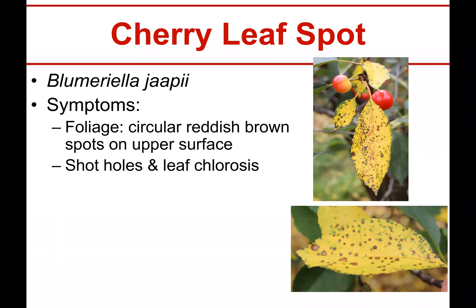These leaves here have so many spots that they've already lost all their color and chlorophyll and will probably begin to fall off the tree. I'll show you some other pictures later where you can see some earlier symptoms where there's a few spots and the leaves are still green.